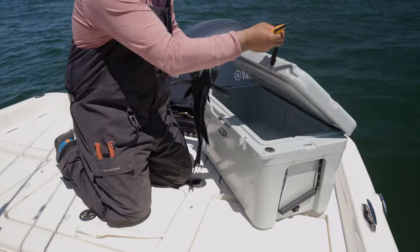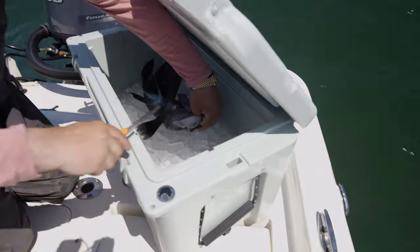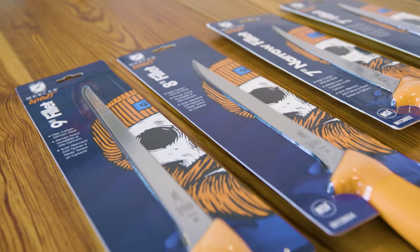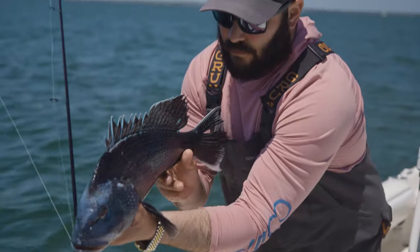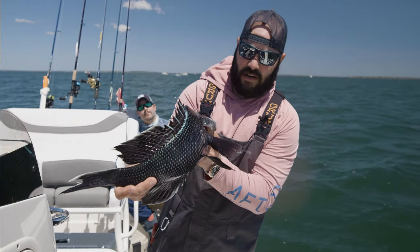On the fillet side, they make a nine-inch, eight-inch, and seven-inch, plus a seven-inch narrow that comes in handy for smaller species like white perch, winter flounder, and scup. Moving up as your fish get bigger, the seven-inch is a great fit for sea bass and tautog, and as you get into bluefish and larger fish, that nine-inch fillet knife is going to come in handy.